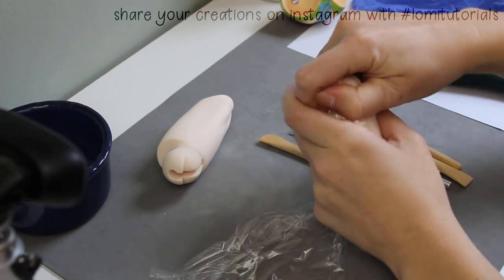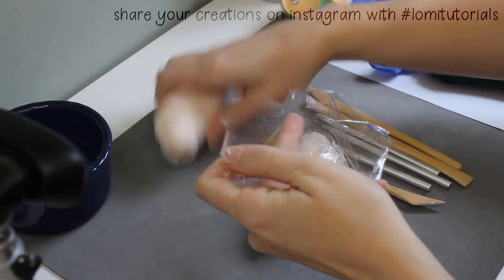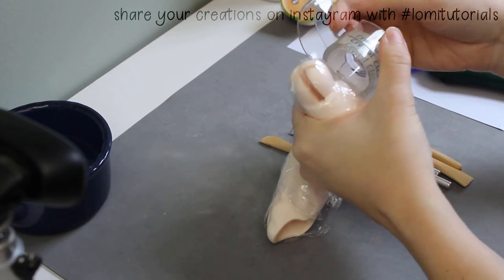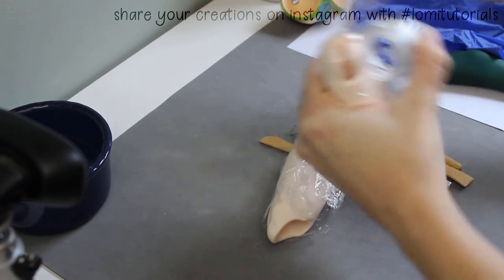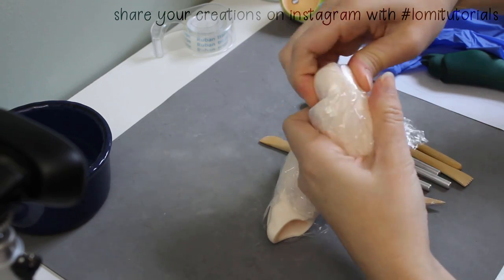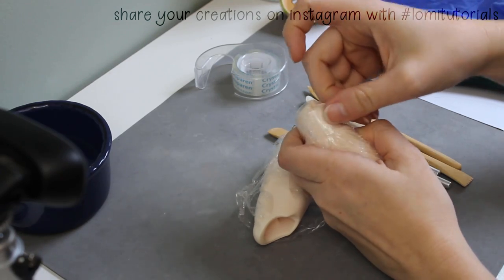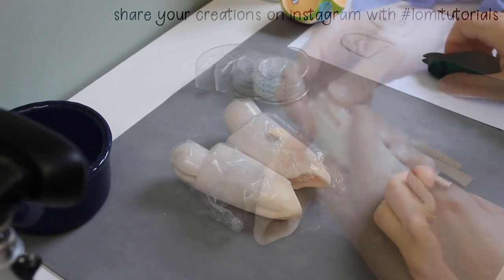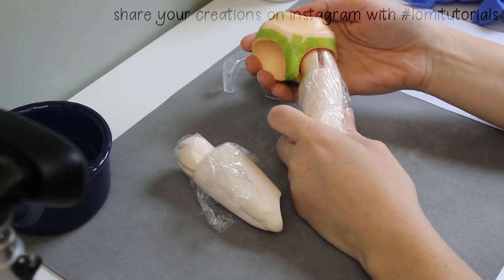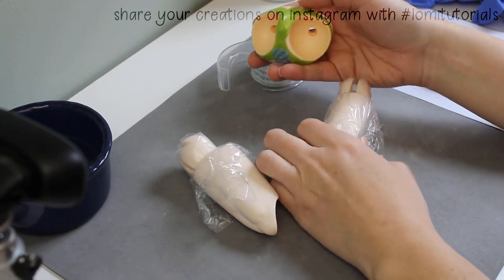I start by putting plastic wrap on the ball joints at the top of the new thighs and tape it in place. This will protect the leg pieces from the epoxy clay I'll be using. Here I've got the doll's hip piece. You can see the ball joints are much too small to fit as they are. I've used washi tape to tape off the edges of the doll's hips.